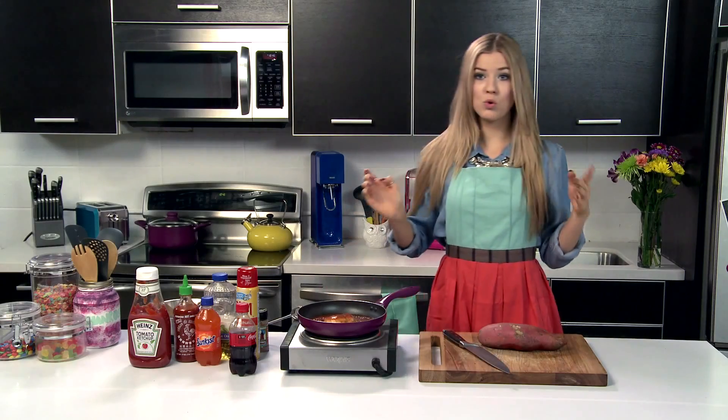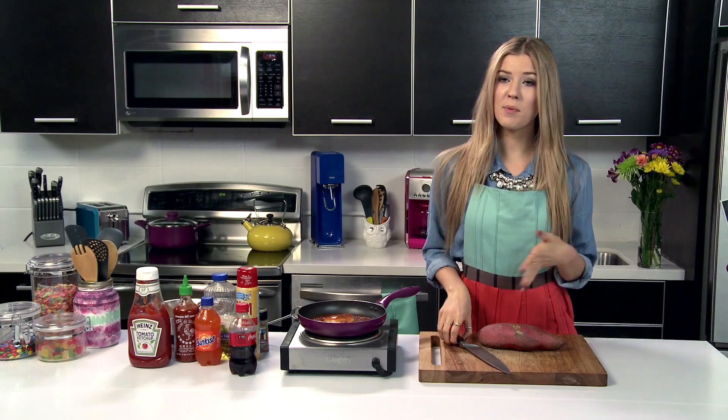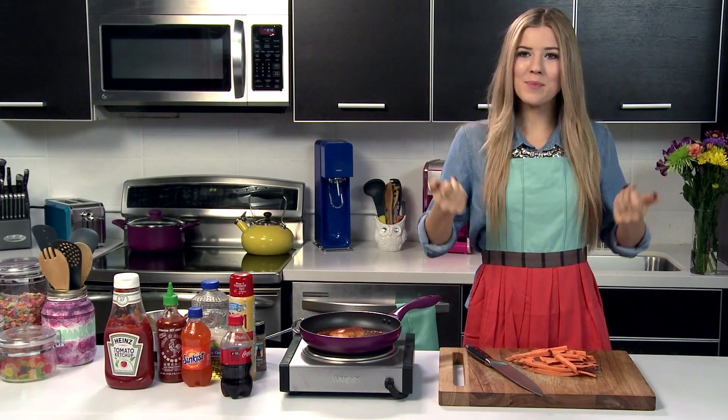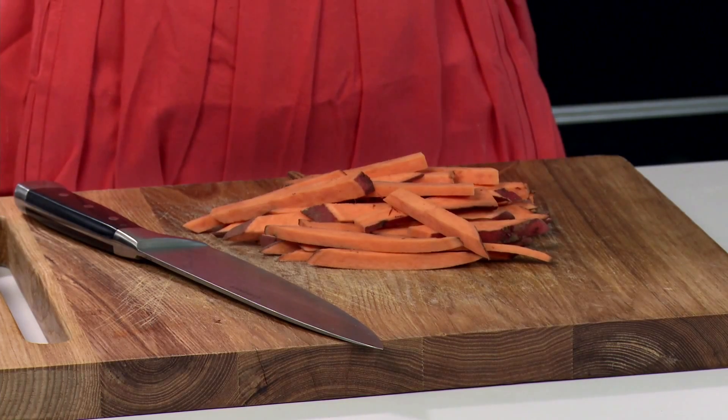We're going to let the chicken simmer on low for about 30 minutes and then I'm going to move on over to the sweet potato fries. You can cut this up with a knife or if you have magic skills like me — bam — we have some chopped sweet potato fries.